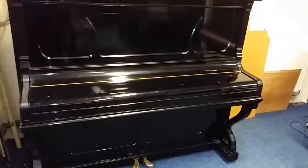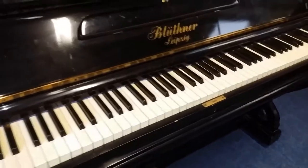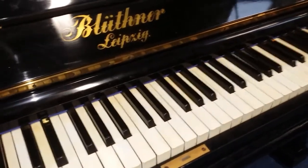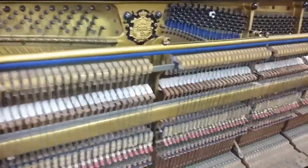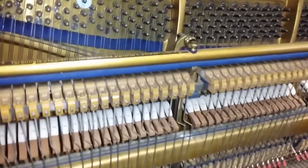This is a Blüthner upright piano made in 1910, which has come in as a part exchange to see if we can make anything of it or restore it. The most important thing when considering whether to work on a piano is the style — and this is an over-damper piano.